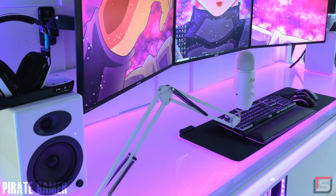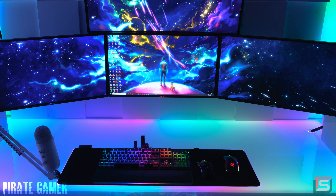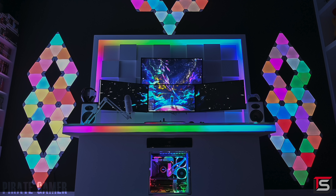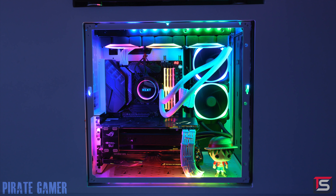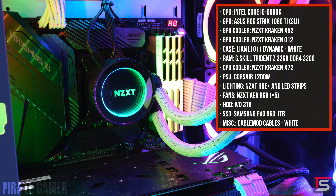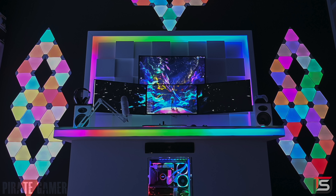The Blue Yeti microphone and even the boom arm are in white to stay consistent with the color scheme. He drilled a hole in the desk to route keyboard, mouse, and speaker wires through the back. Pirate made a custom cutout underneath for his Razer Leviathan soundbar, and his gaming PC is perfectly centered right underneath the desk.